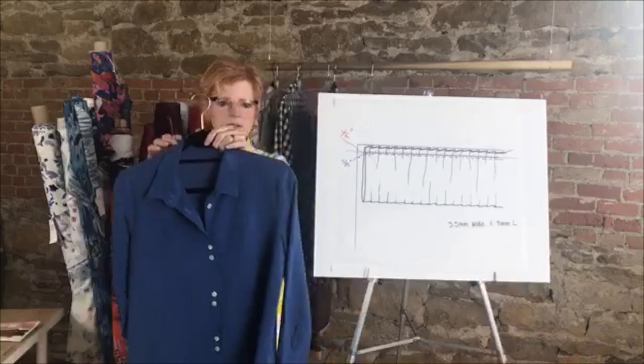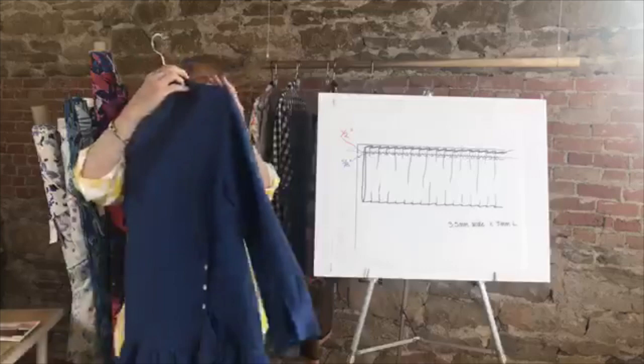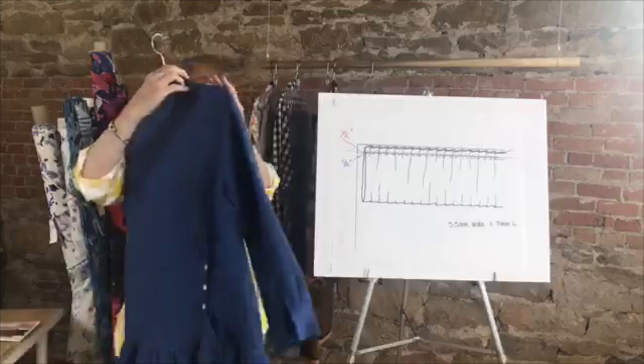The shirt also looks really great in a solid color — this is viscose linen. Now you can see the concentration of the buttons: they're in pairs for three sections, then single buttons above and below that. I think that's really interesting.